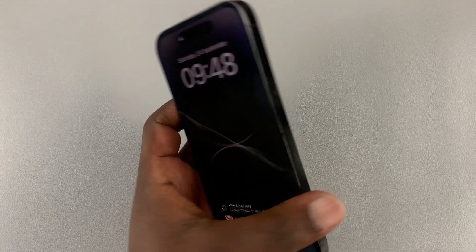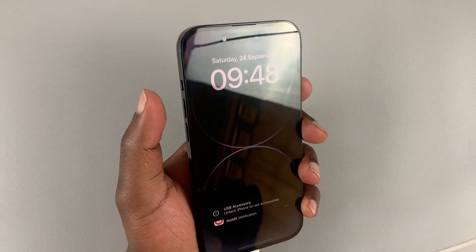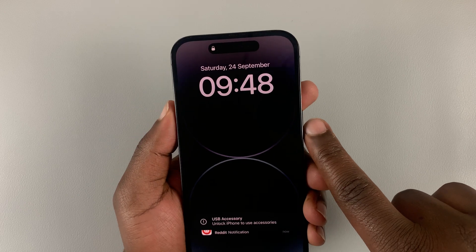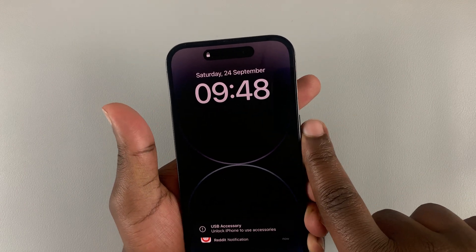Once you do that, hold your phone and press and release volume up, then quickly press and release volume down, and then press and hold the side key. So: volume up, volume down, release, then hold the side key.